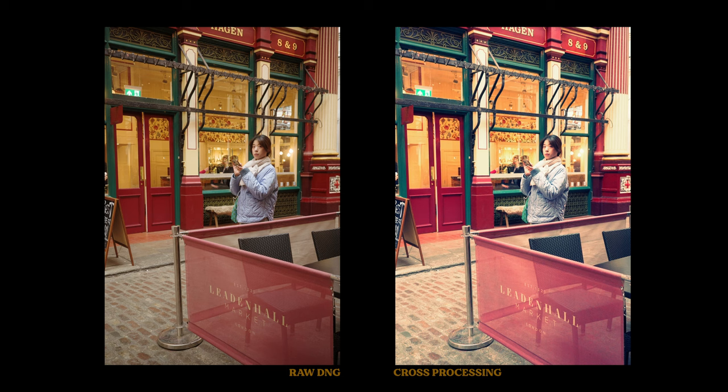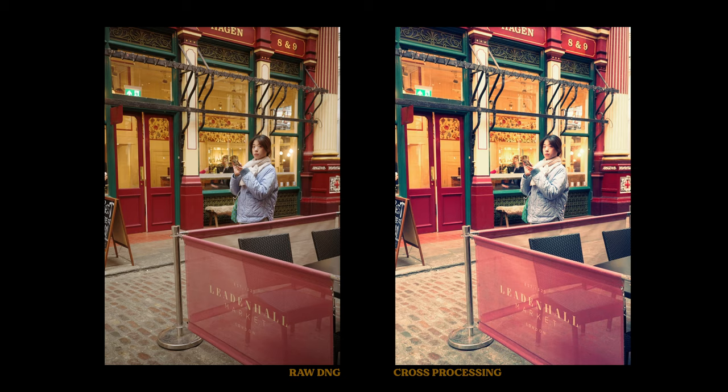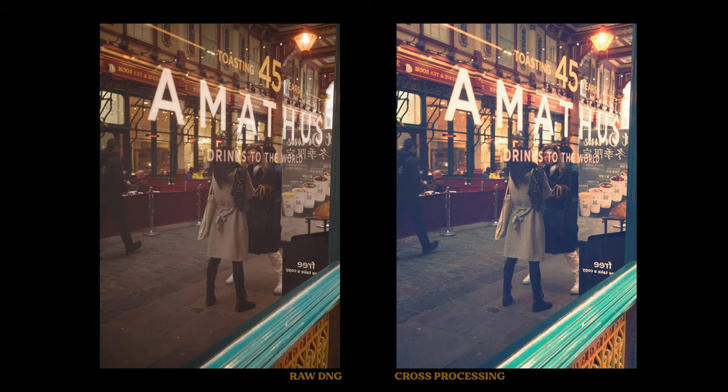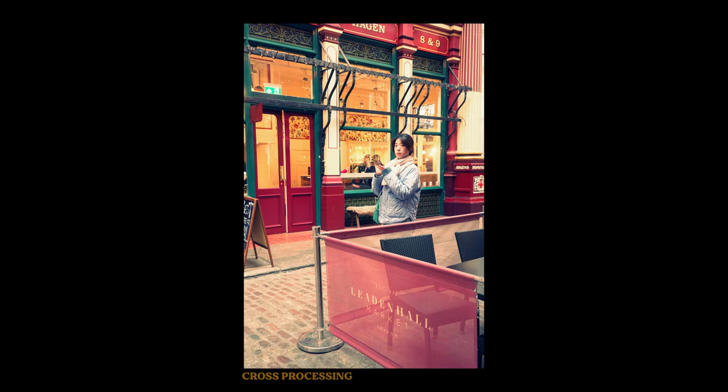The cross-processing look pushes the colours towards the oranges and the pinks. It's definitely creating a specific filter, kind of like the Instagram filters, that's very visible and gives your images a certain look — because all the tones are pushed in one direction. And as you can see, it's also increasing the highlights. This cross-processing simulation is one of my favourites of the day. I can imagine this will create a divide, so let me know in the comments what your thoughts are.